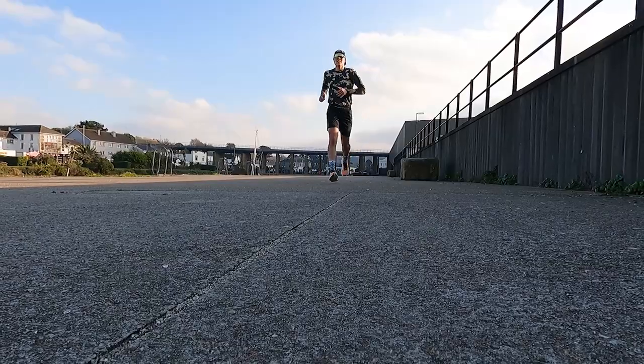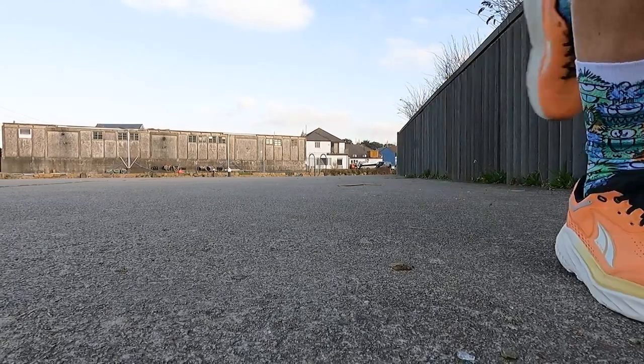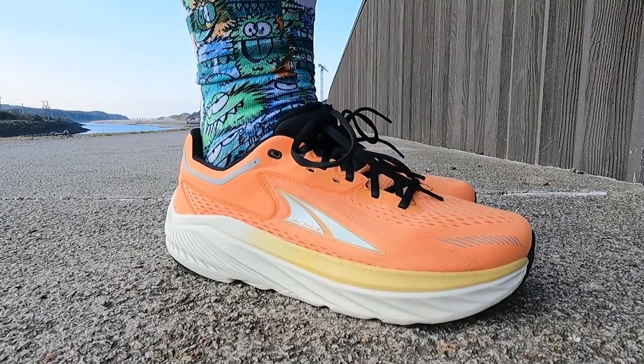I mentioned it while we were out on the run — I was getting that slight numbness, that tingly feeling on the forefoot of both feet. It did settle down a bit as I went through the run, especially when I picked up the pace, which seemed to really help. This isn't the first time this has happened to me in a new running shoe — some shoes just take a little bit longer to bed in and soften up. Hopefully that will settle down and improve, and we'll be keeping an eye on that as we put more miles in the shoe, then give you an update in our full in-depth review.